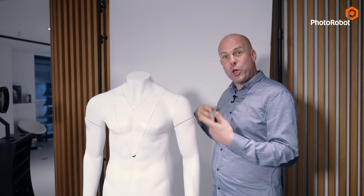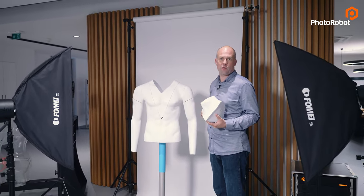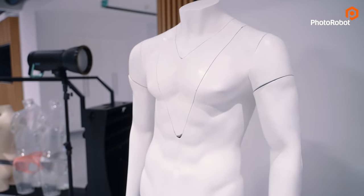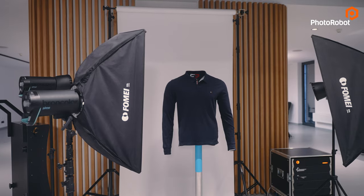The third scenario involves the so-called ghost mannequin, which is useful when you want to remove the neck part, for example, for some photoshoots, or maybe the arms, because they're obstructing the view of the product. And remember, Photorobot is not all about 360s. If you don't want parts of the mannequins to be visible in the neck area, it is a good idea to capture the front and back only.